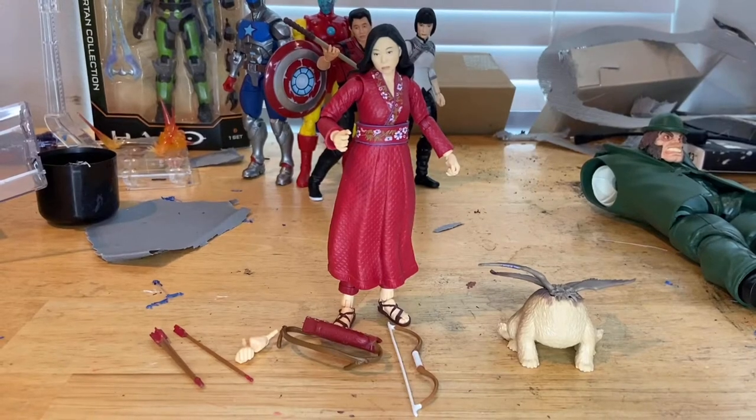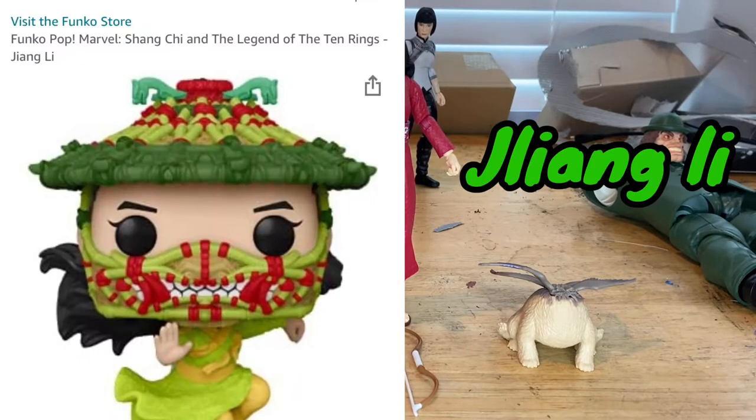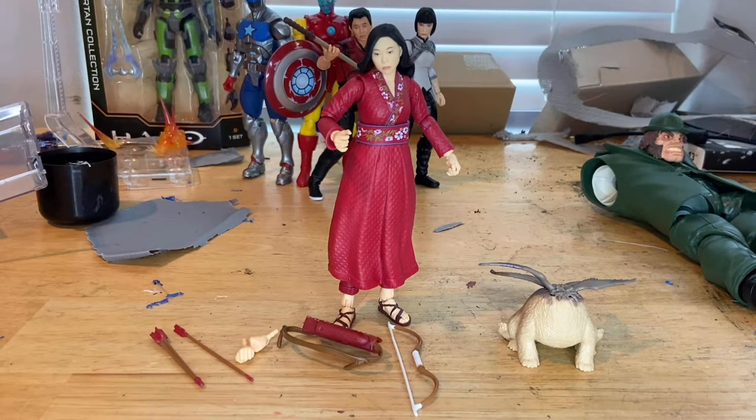Here she is in the package. I don't think we've seen her in the trailer yet, because the lady doing the spinning moves in the trailer I think was a different character. Her name is Katie, and the one I saw a Funko Pop of — that character's name was Jing Jing Lou or something like that.